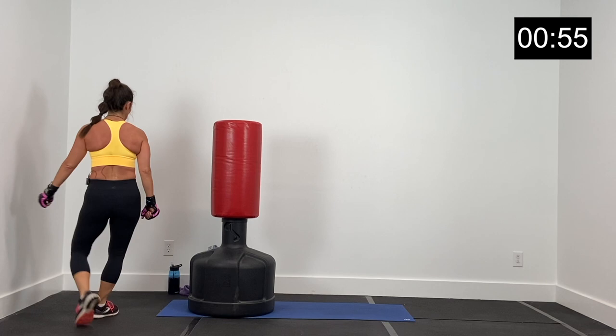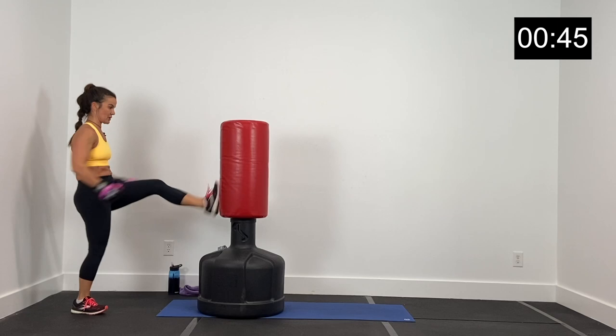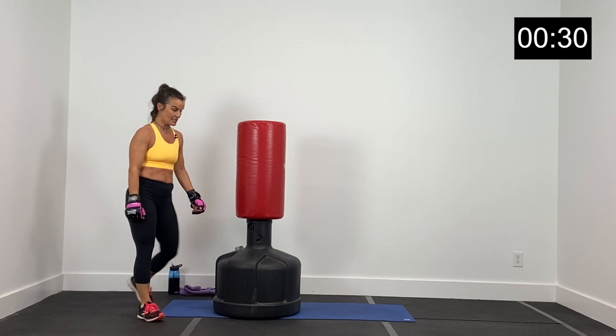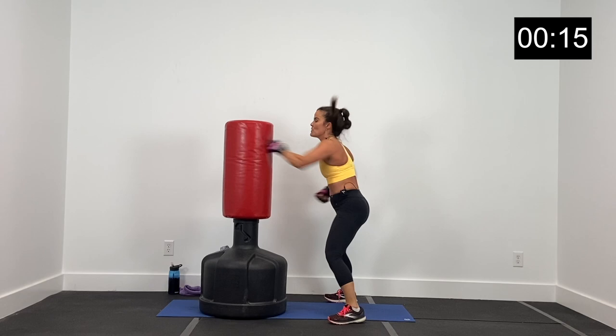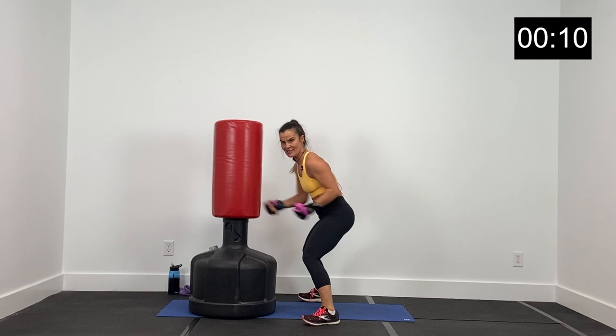Next we've got kicks — around here to kicks. Three, two, and one — 20 seconds, this is it, finish strong. Boom, boom, core tight. Five, four, three, two, and one. Last 20 seconds — let's go in three, two, and one. Right here, bag blowout — up and down the bag. Boom boom boom boom boom — hooks, jabs, uppercuts. Six, five, four, three, two, and one.